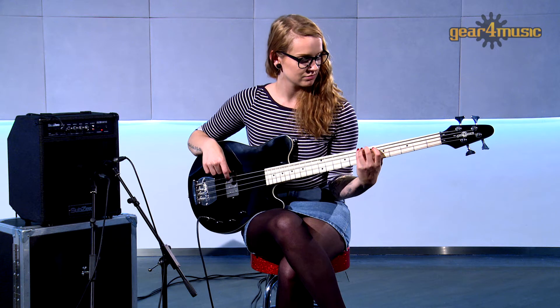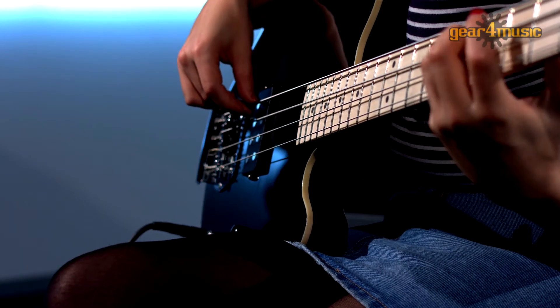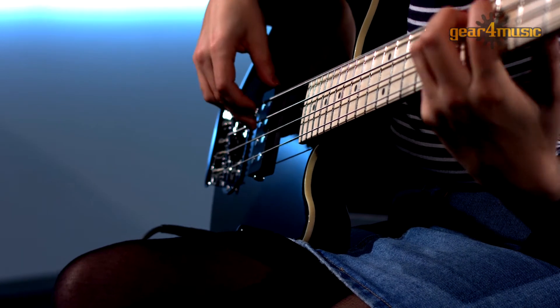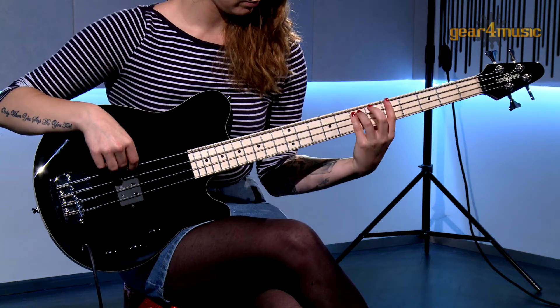Designed with the player in mind, Gear 4 Music's Santa Monica bass comes complete with a jack cable and fitted gig bag, and is also available as part of a money-saving pack that includes an amp, strap, pick, and extra strings.